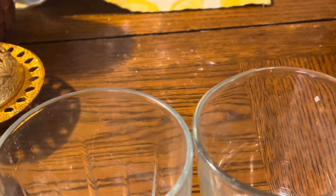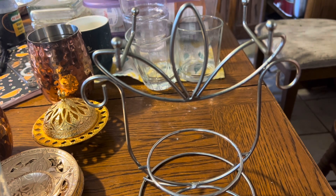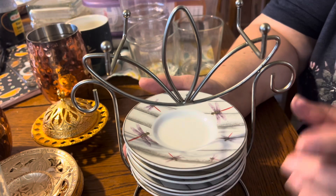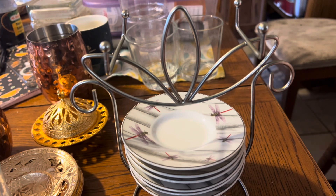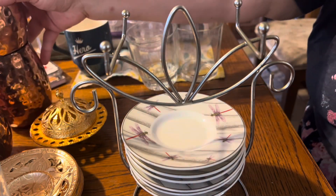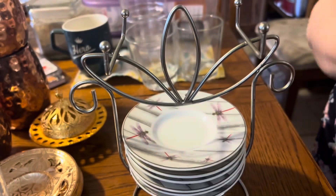This is a little hanging thing where you hang your little cups on. I believe it comes with these little dragonfly saucers and the cups that go with it. It might be the other little set that's in here. Here's another Moscow Mule cup, so there are three of those so far. Here are some more plastic cups that go with the other two that were over here.